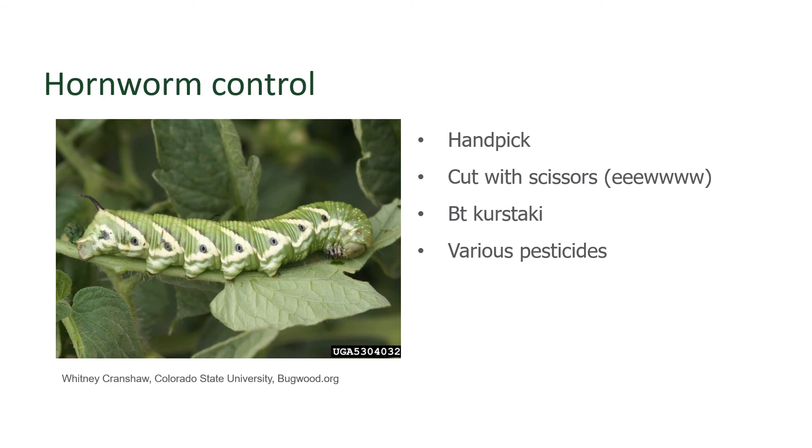Otherwise, you can use a product known as Bacillus thuringiensis, or Bt as gardeners like to refer to it. Bt is a soil bacterium that is pretty specific to which type of insect it'll go after. The strain you're looking for is kurstaki. Kurstaki is good on a variety of caterpillars that are the larvae of butterflies or moths. So if you wanted to use an organic control for hornworms, then Bt kurstaki is a great choice.